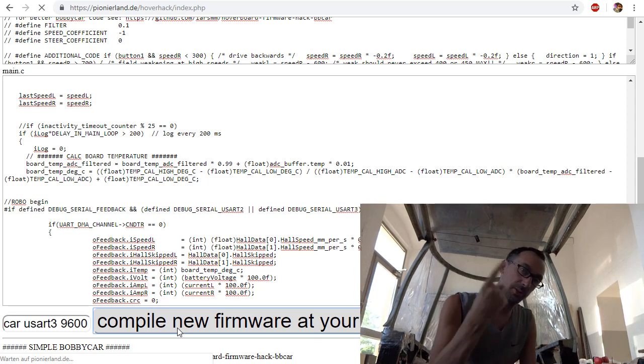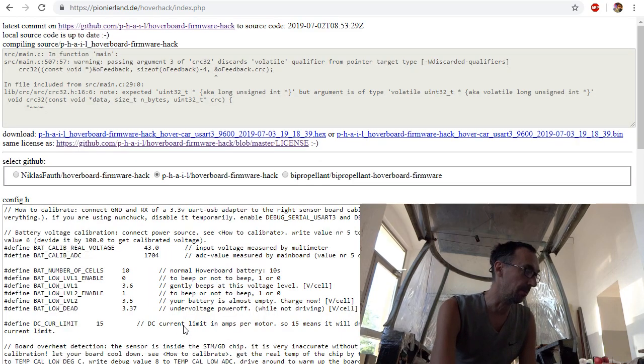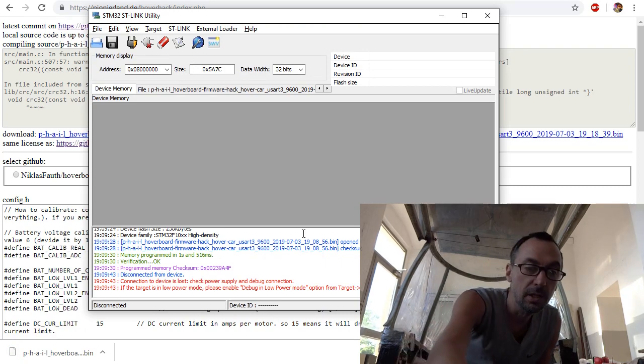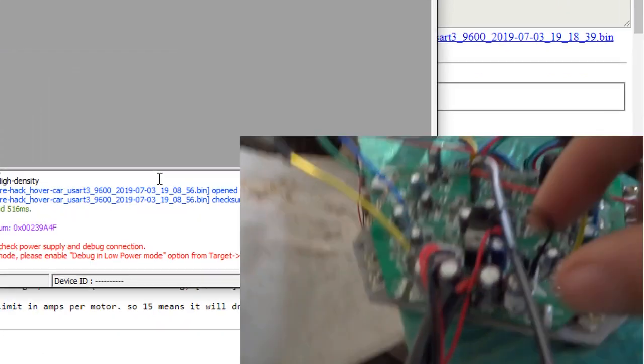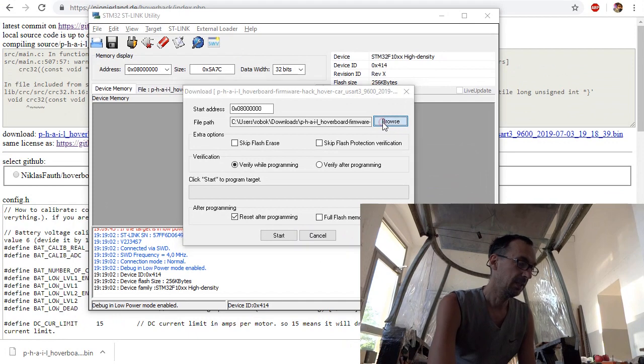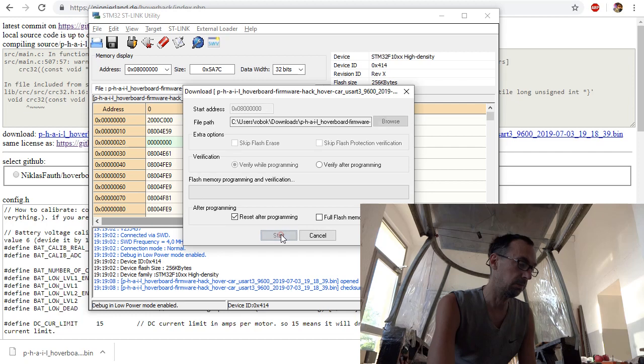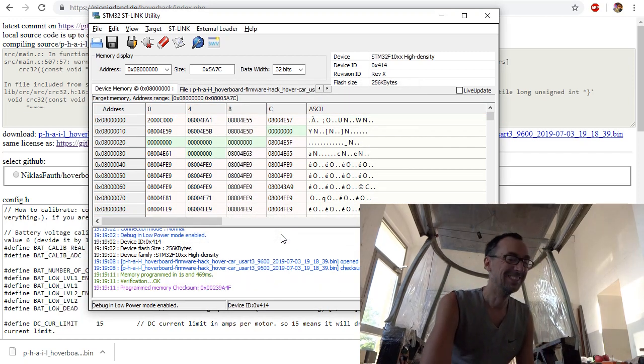It takes a few seconds because my web server compiles all the source code. There are some warnings, but here we have the binary — download the binary — and then we go to the flash tool. We bridge the power on, search for the latest download, and simply click start.